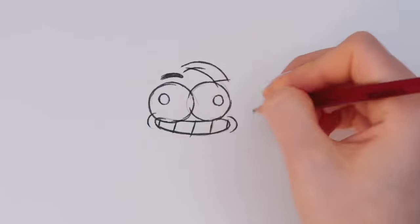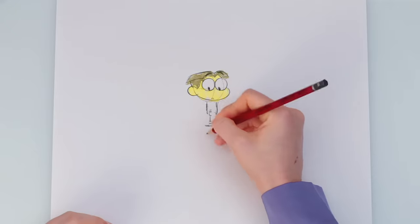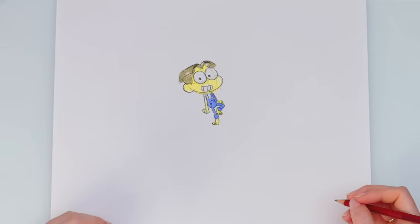Then draw the rest of the head, so our character has a brain. I can think! And now his body. That's some world-class Disney character design.